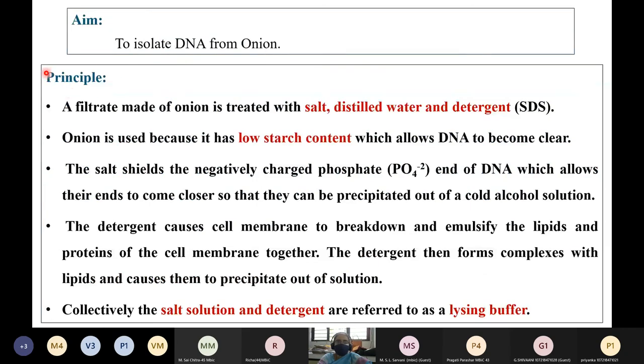The basic principle of isolation is to extract the DNA from onion. A filtrate made from onion is treated with salt, that is sodium chloride, water, and a detergent. The detergent used is SDS, that is sodium dodecyl sulfate. Onion is used because it has low starch content, which allows the DNA to become clearly visible when isolating it. The sodium chloride shields the negatively charged phosphate groups on the DNA, allowing the ends of these phosphate groups to come closer so they can be precipitated out of the cold alcohol solution.